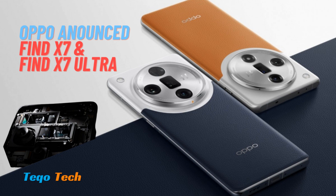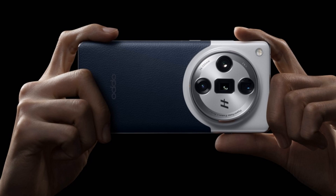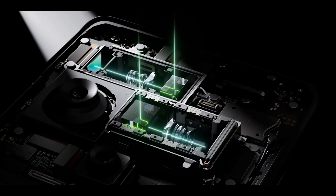Oppo announced its latest flagship Find X7 Ultra alongside the similar-looking Find X7. The phone brings a few firsts in the smartphone industry, including the world's first dual periscope telephoto cameras and the first device with a 1-inch Sony LYT-T900 sensor.